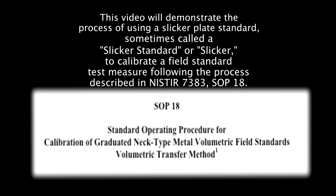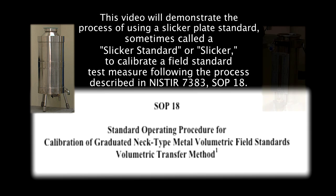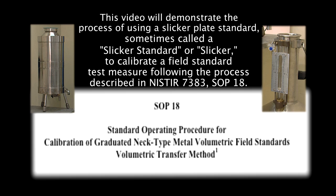This video will demonstrate the process of using a slicker plate standard, sometimes called a slicker standard or slicker, to calibrate a field standard test measure following the process described in NIST IR 7383 SOP 18.